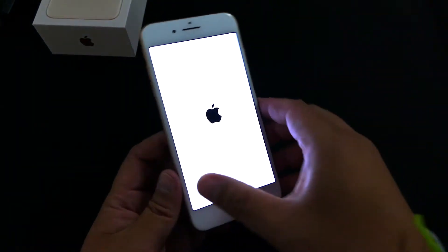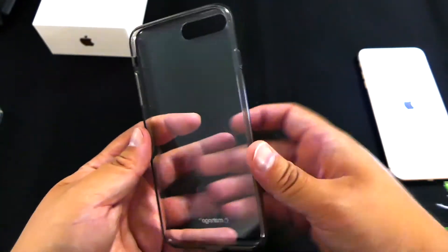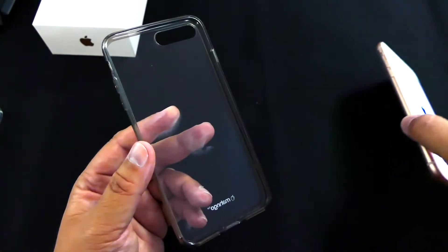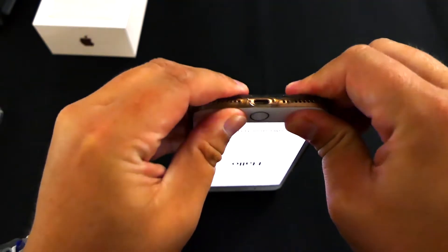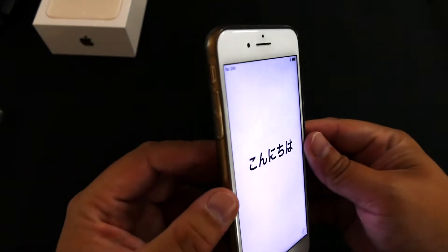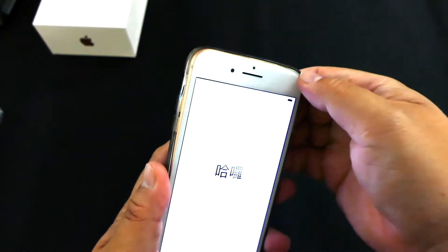Let's power this on — there it goes. While that's booting up, one of the things I want to show you is this clear case I had for the iPhone 7 Plus. It's supposed to be the same size, so let's throw it in — and yeah, it fits! Same dimensions, same barely-there lip, same as when I used to have the iPhone 7 Plus.